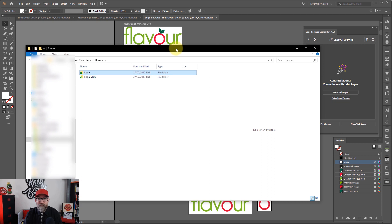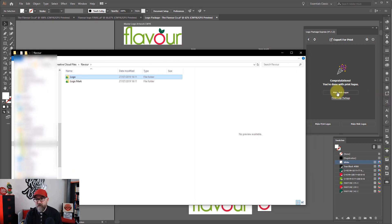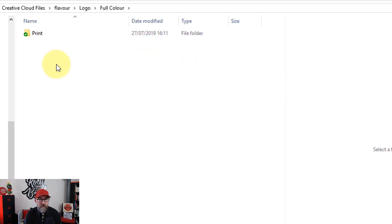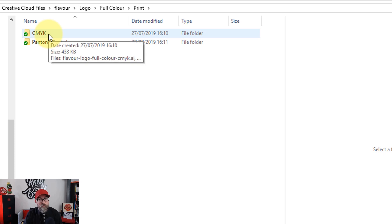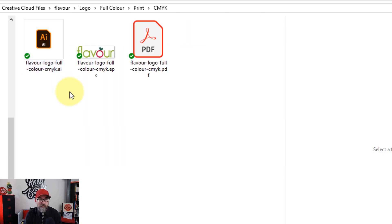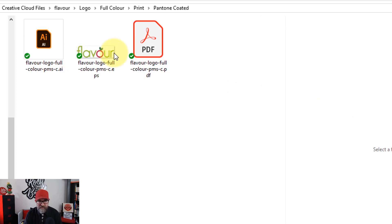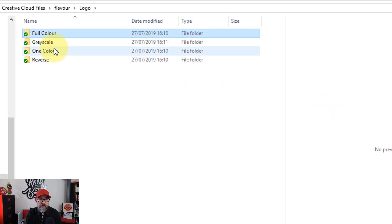We've now got a little window saying congratulations, you're done with print logos. Let's have a quick look in the logo folder. We've now got Full Colour, Grayscale, One Colour, and Reverse. If you go into Full Colour, we can see we have a print folder. Inside the print folder we have CMYK and Pantone Coated. If we open up CMYK, we have an AI, an EPS, and a PDF. And for Pantone Coated, the same. And it'd be the same for each of these folders as well.